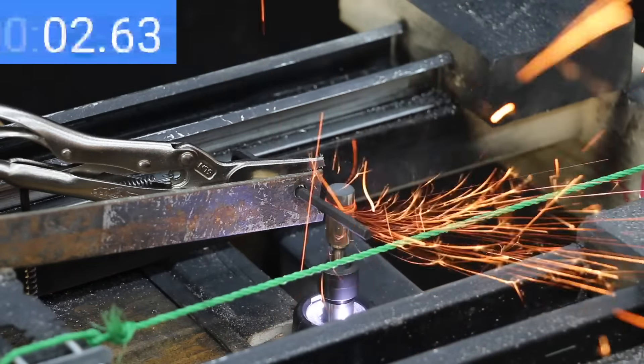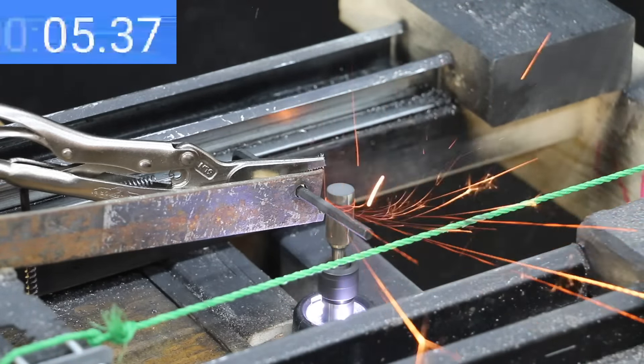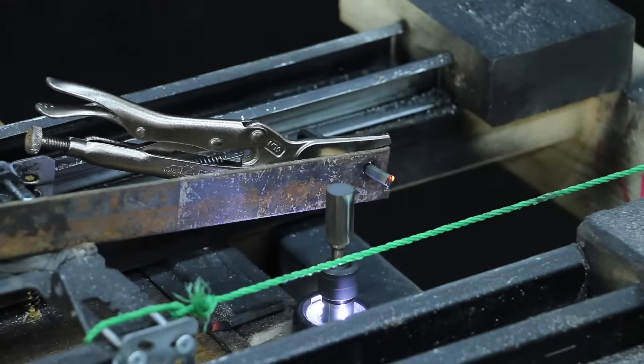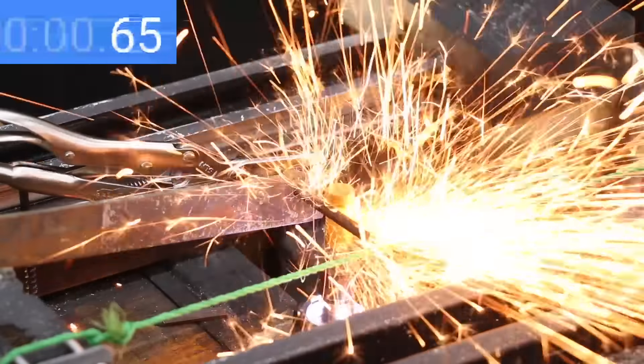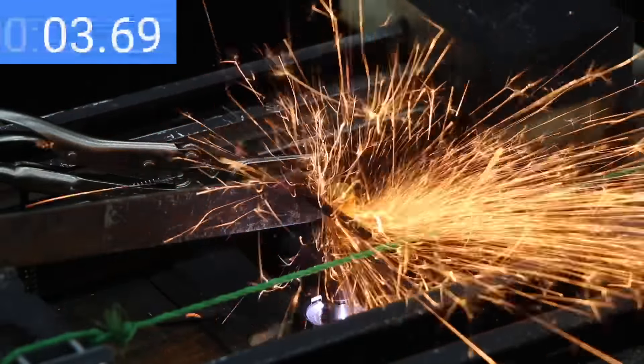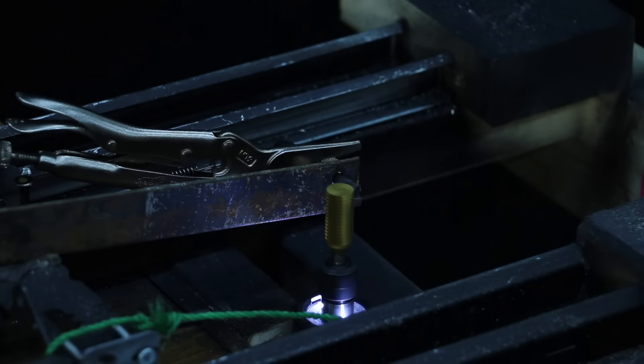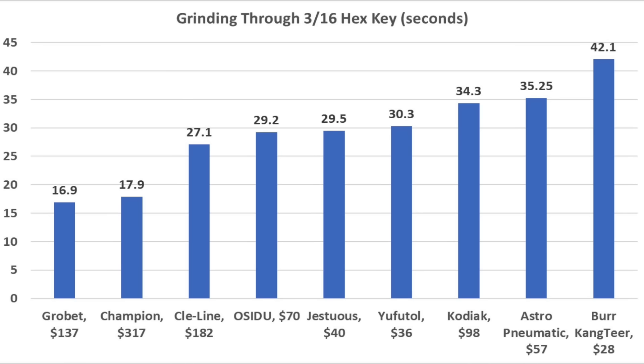The Cleline came in on top cutting through the bolt in the first test, but the hardened steel slowed it down a little here at 27.1 seconds — still good enough for second position — and the teeth are still in very good condition. The Champion finished at 17.9 seconds, nearly as fast as the Grobit. So the Grobit made the quickest work of the Allen key at 16.9 seconds, Champion 17.9, Cleline 27.1, Osidu 29.2, and Jestuis 29.5 seconds.